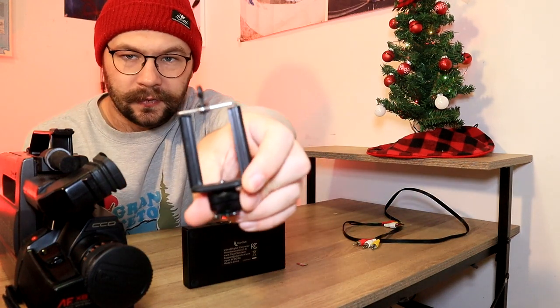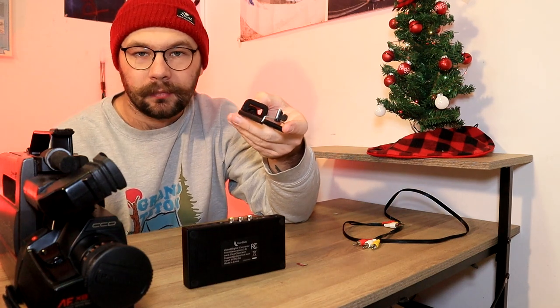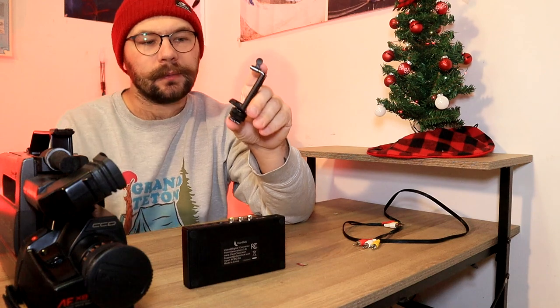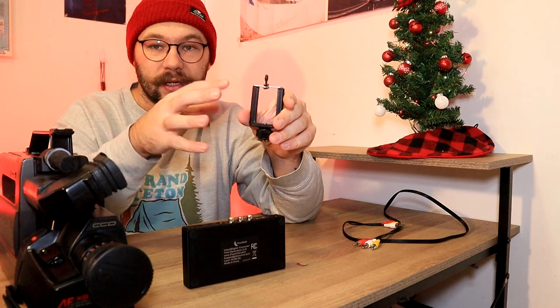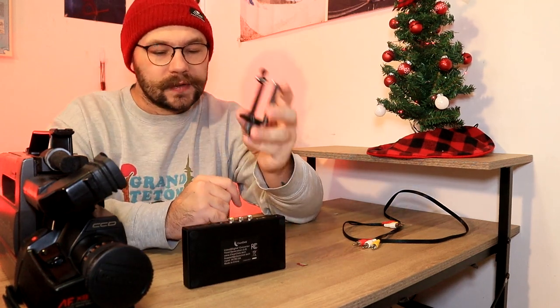And then a cell phone holder for a tripod mount — something to put your cell phone in and mount it to a tripod. This is a real cheesy one I have. I'll leave a link to a much better one that is actually swivelable and pivotable and moves around and stuff.